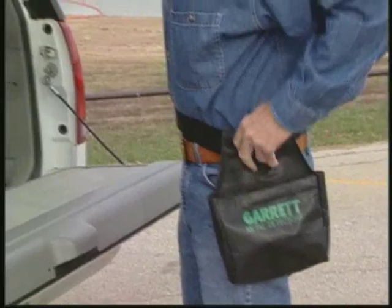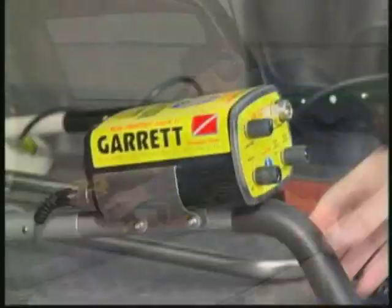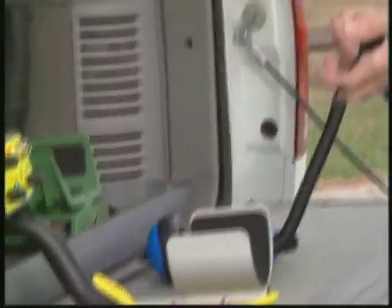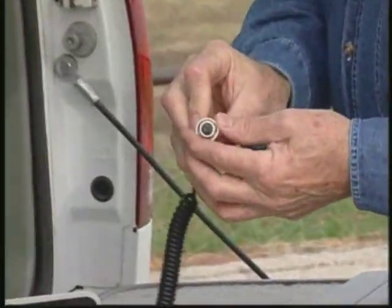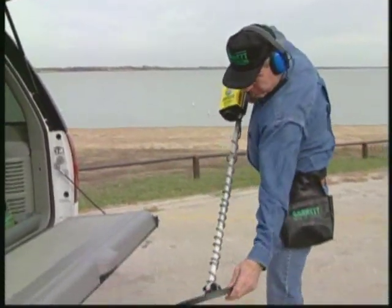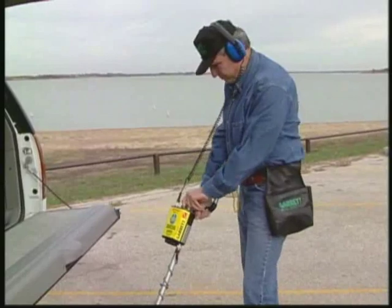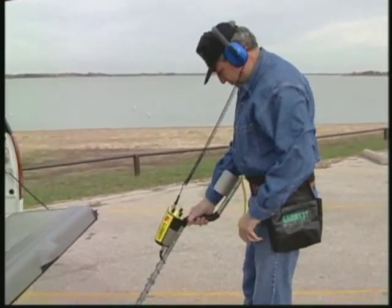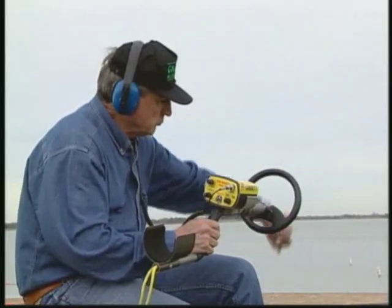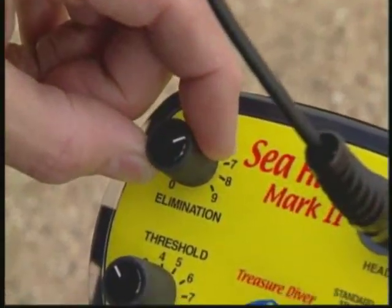Now let's go hunting. Before beginning your hunt, inspect the Sea Hunter from head to toe, including the headphones, seals, and connections. Test the batteries according to the battery check instructions, and scan several objects to ensure the detector is set to your liking.